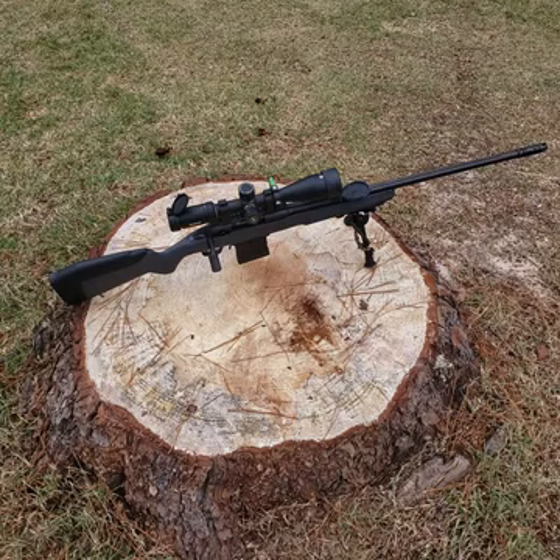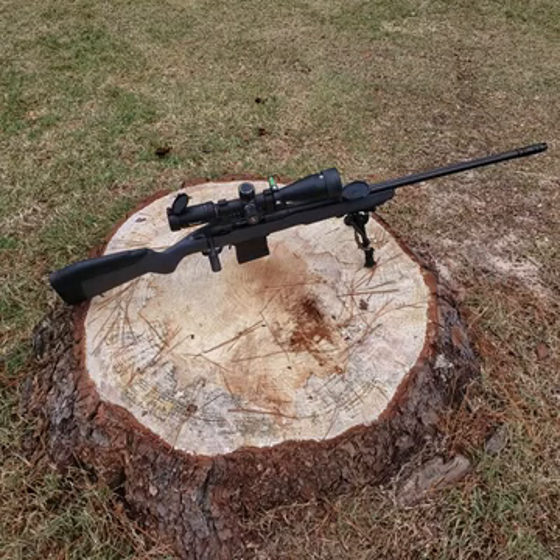The stock is the Savage AccuStock, which has an aluminum chassis molded into the stock that runs the full length of the handguard back and underneath the action. It comes with the big monster bolt handle, takes AICS magazines, comes with one 10-round Magpul. It's the AccuFit stock — anyway, it's neat because you can adjust the length of pull and the comb height.